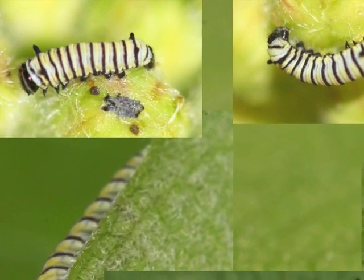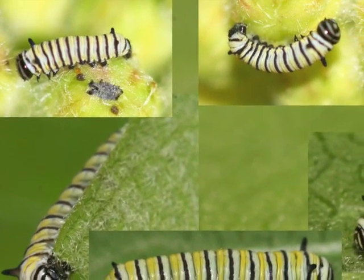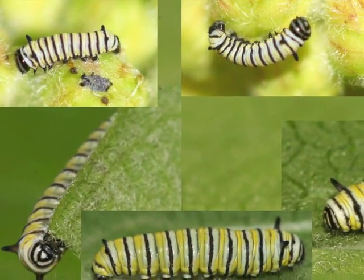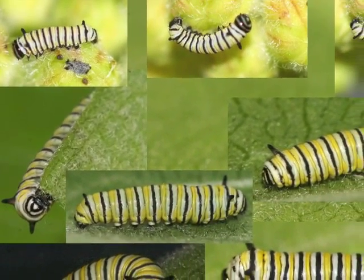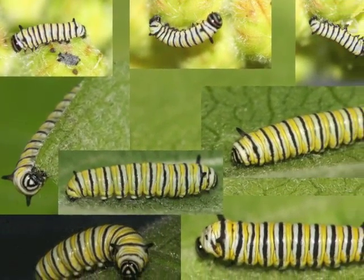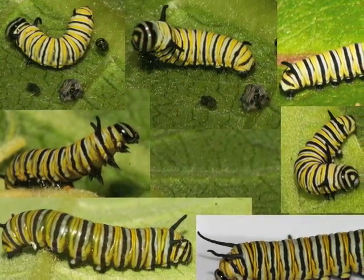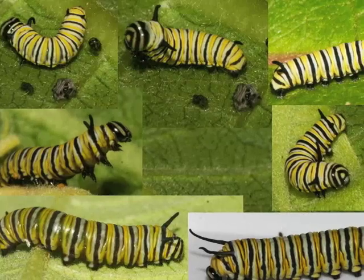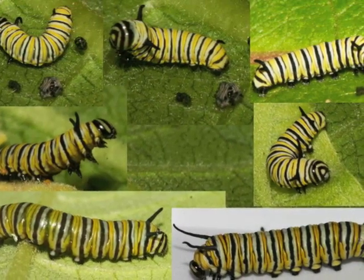The second instar caterpillar's front and back filaments are small but clearly visible. It has yellow, white, and black stripes and the classic monarch head capsule pattern with a triangle in the middle. Third instar caterpillars have longer filaments. Inside the third instar caterpillar, special cells called imaginal cells are beginning to grow wings for the butterfly it will soon become.